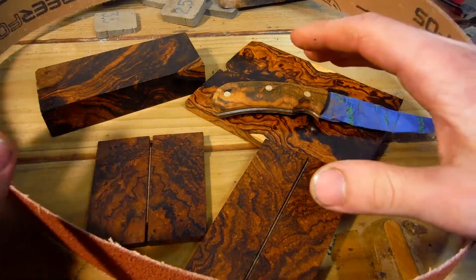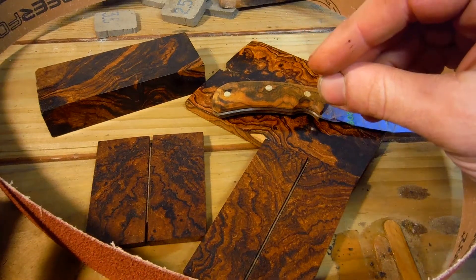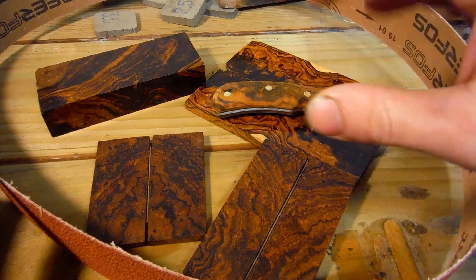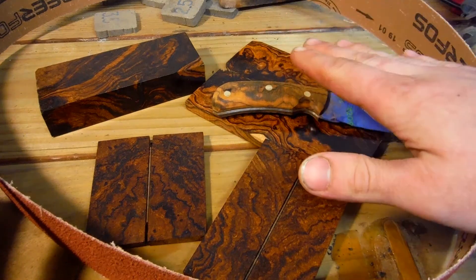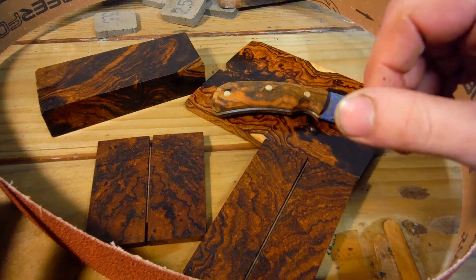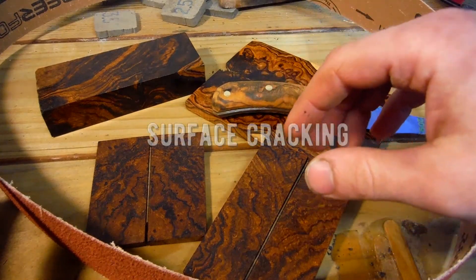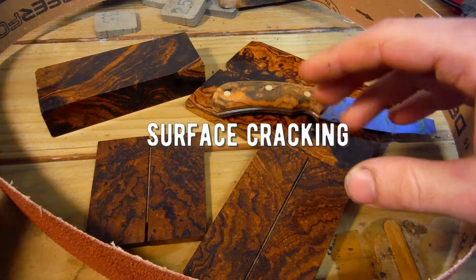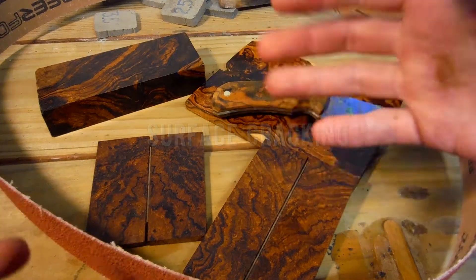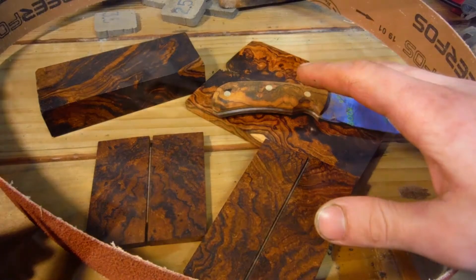Desert ironwood likes to burn, so the coarser the better. The slower you can run your sander, the better. You want to try to keep ironwood cool while you're working it. It will burn, and if it gets too hot, it's notorious for cracking. You can fix those cracks by filling them with super glue, but it's better to just avoid overheating the ironwood in the first place.